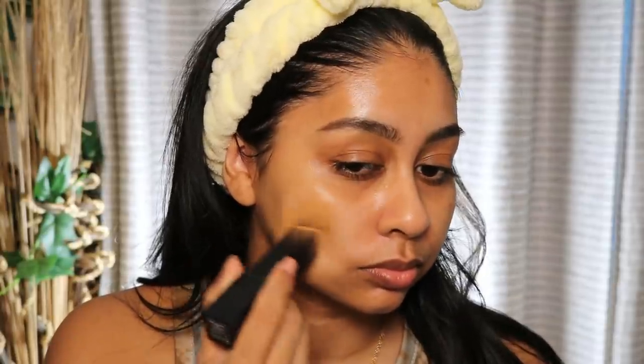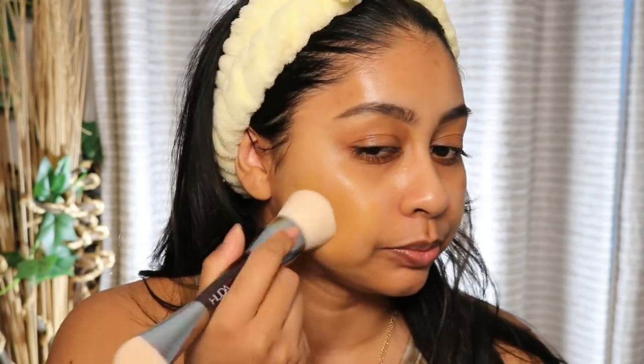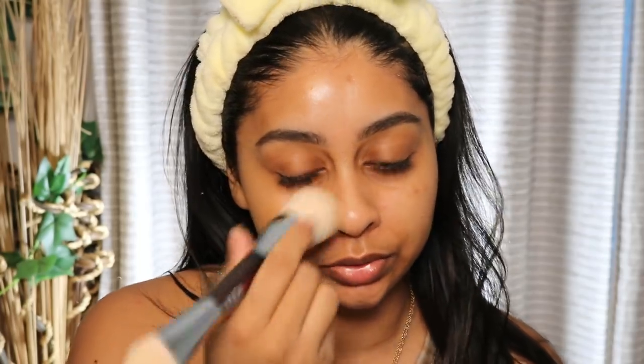Okay, so now we can start applying the foundation. I'm really happy with that match. I'm going to use the brush that was sent to me — it looks so nice and very luxurious. This is their face build and buff brush, and I do really love the quality of Huda Beauty brushes. I should have done the primer side first; I'm going to have to use a different brush because I don't want to get the primer on this side.